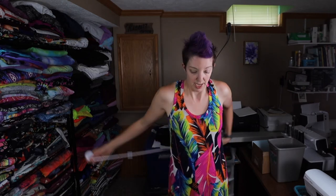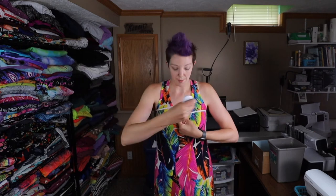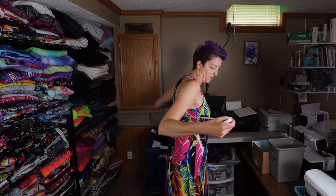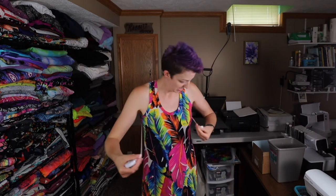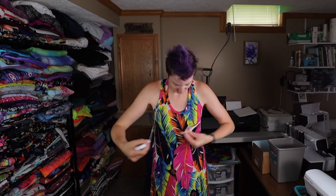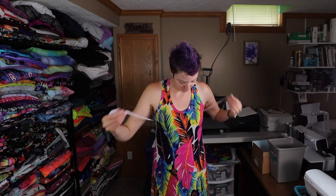Grab a measuring tape and paper to jot your numbers down. The first measurement is the upper bust, which goes across your back and over the top of your bust — snug but not super tight. Mine is about 36 inches. Then we measure the bust around the back and across the fullest part of your bust.